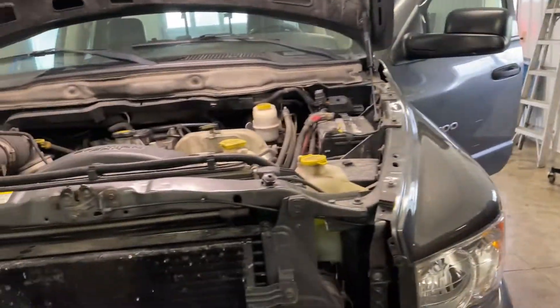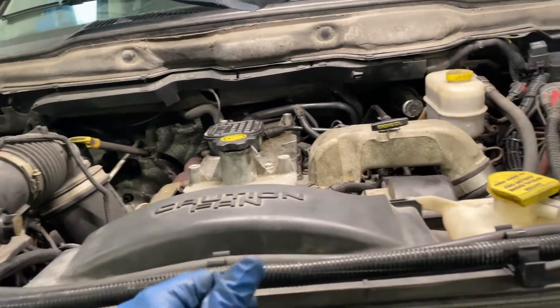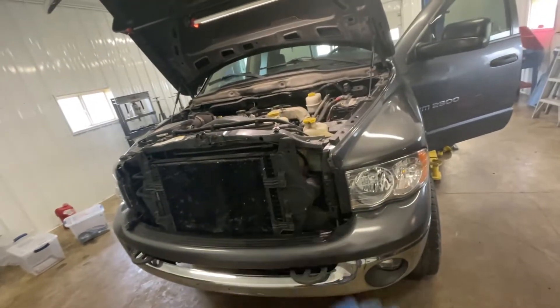So guys, what we're working on today is a 2003 Cummins — this is a 5.9 liter common rail truck. The problem that this truck was having was it would not start unless you put ether to it, which is not recommended. If you ethered it, it would start up and run fine.